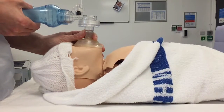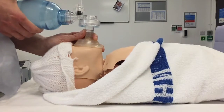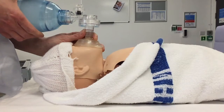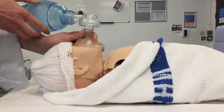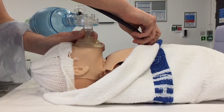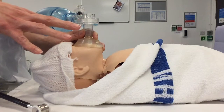Then I would redo my inflation breaths — five long, slow, sustained inflation breaths. Then I would reassess the baby. What's the baby's heart rate? The heart rate on this baby is slow — it's still slow. And is the baby breathing at all? No, it's not.